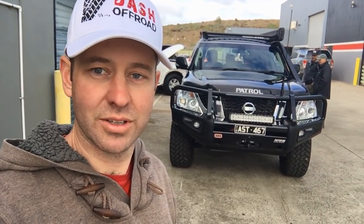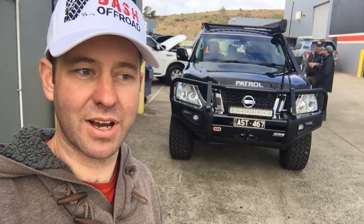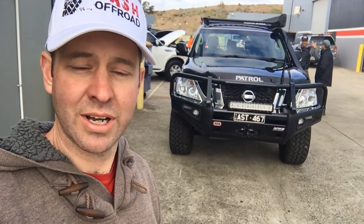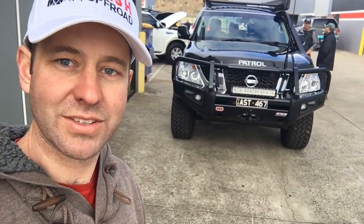This is David from Dash Off-Road and yep, we're doing another Dash File. This is Owen's beast just here. Check this thing out. I'm so impressed with this car. We're going to go and have a chat to Owen, see what he's done to his car and get him to give us a bit of a tour. Let's get into it.